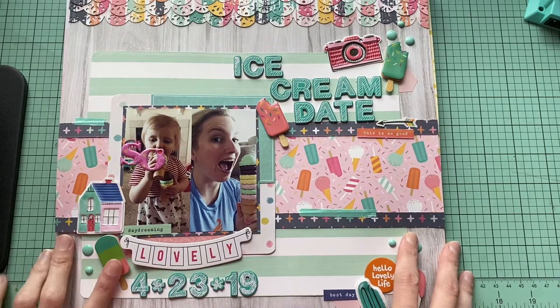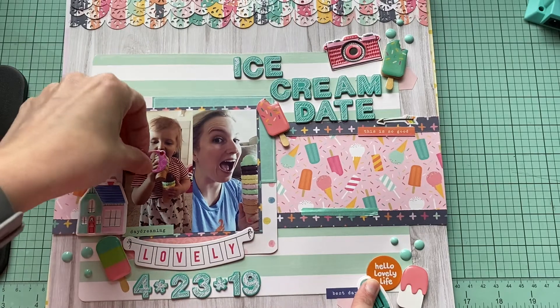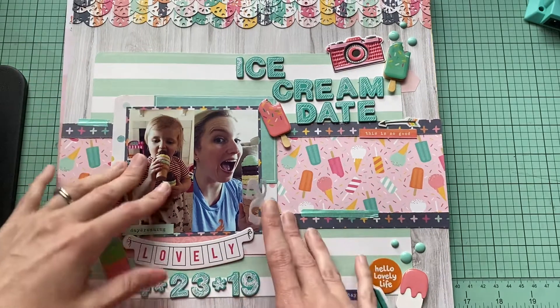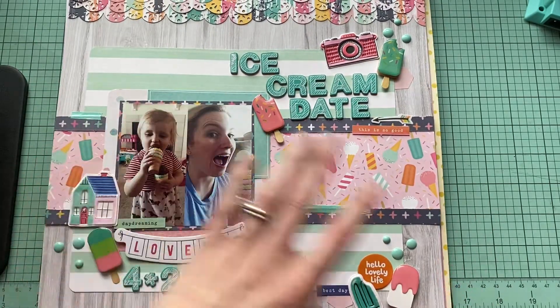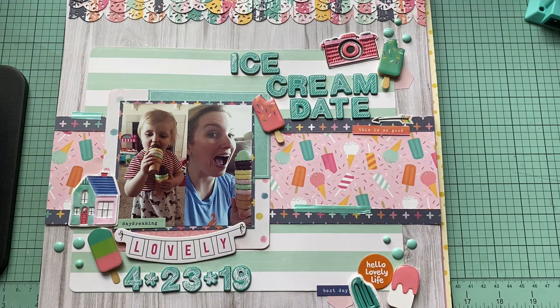Hello everybody and welcome back to my channel. It is Amanda from Crafty Fit. I'm not sure why that is stuck on that layout — I gotta figure out which one it goes on — but I think I found it. Okay, so let's go ahead and talk about what this week has brought us.